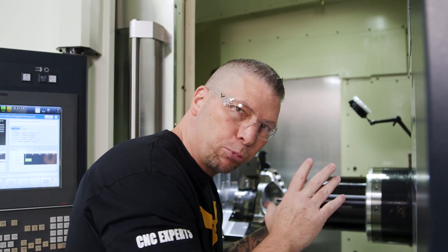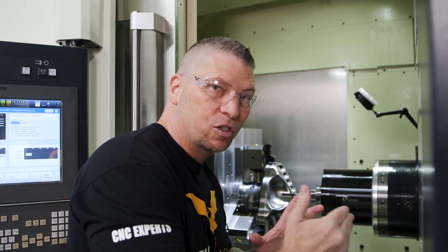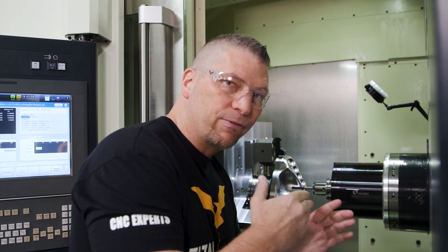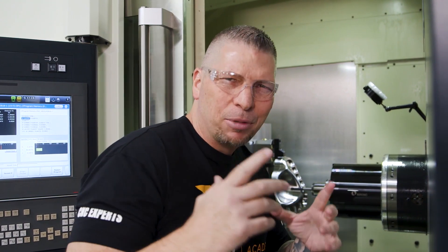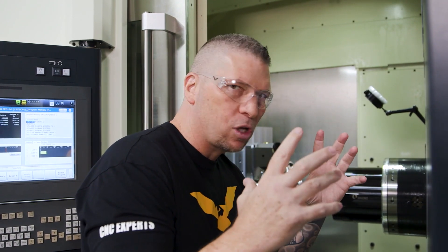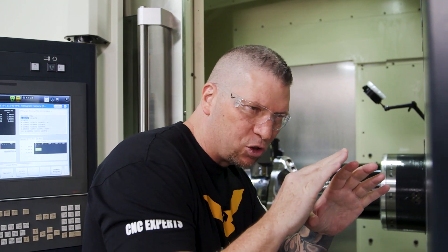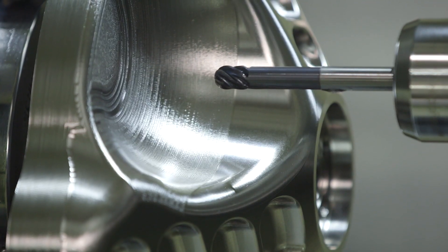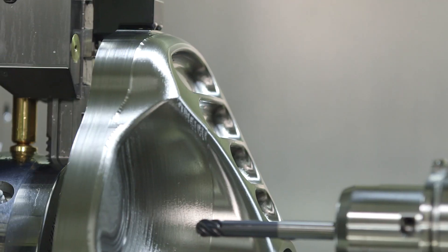I want to stop the camera to show you in-process the difference between the passes we did at 30-thousandth step-overs versus now at 5-thousandth step-overs. The contrast is amazing — you're taking raw stock of titanium, roughing, coming to a semi-finish, then finishing it — and it looks so smooth and beautiful. Seeing the rough material next to the finished material, that contrast is amazing.